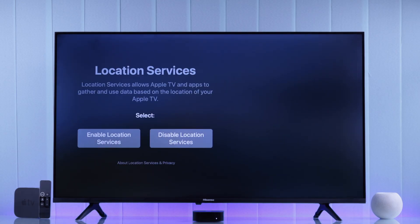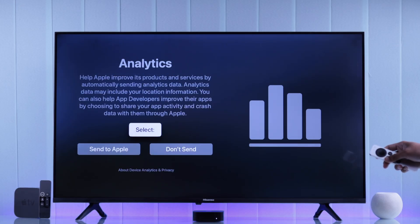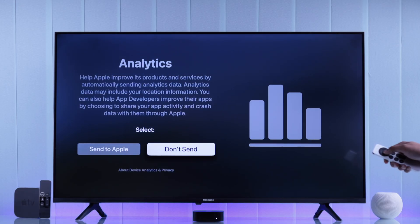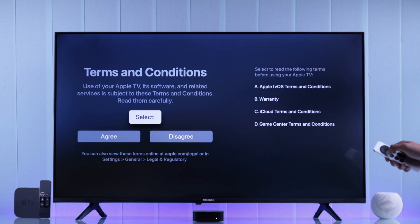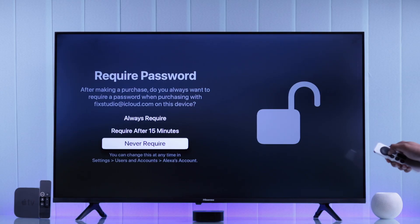After that, choose whether you want to enable location or keep it disabled. Then choose whether you want to send analytics, agree to terms and conditions, and whether you want to require a password for purchases. Just choose an option according to your preference.